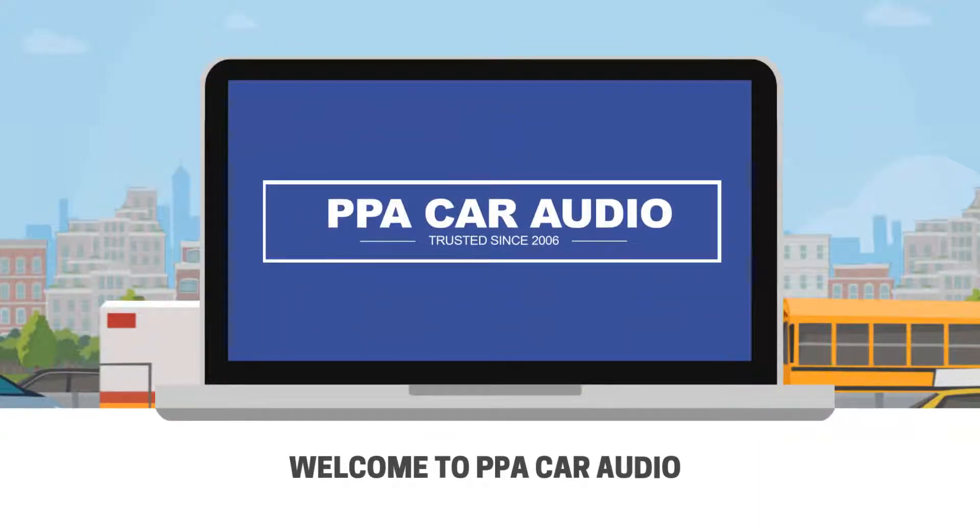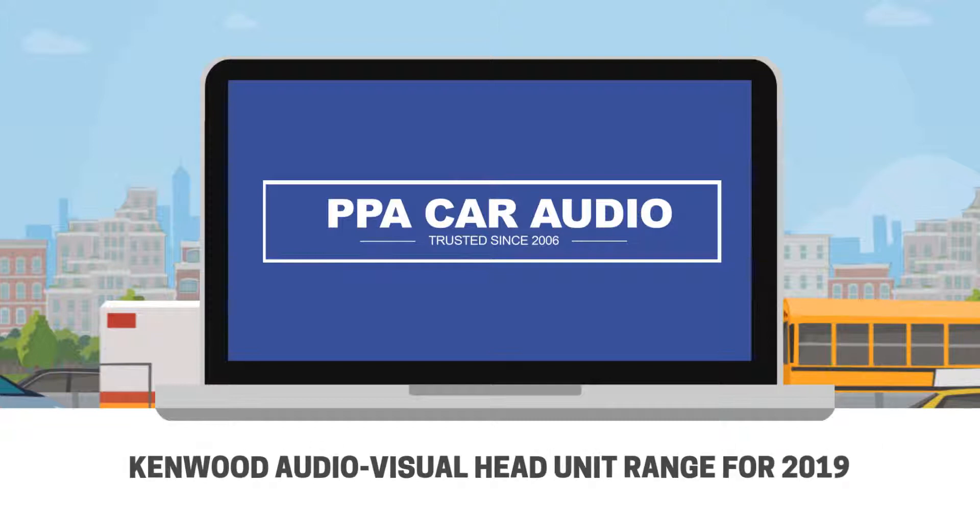Hi, my name is Eugene and I'm from PPA Car Audio, and today I will talk to you about the features and differences of our Kenwood Audiovisual Head Unit range for 2019.